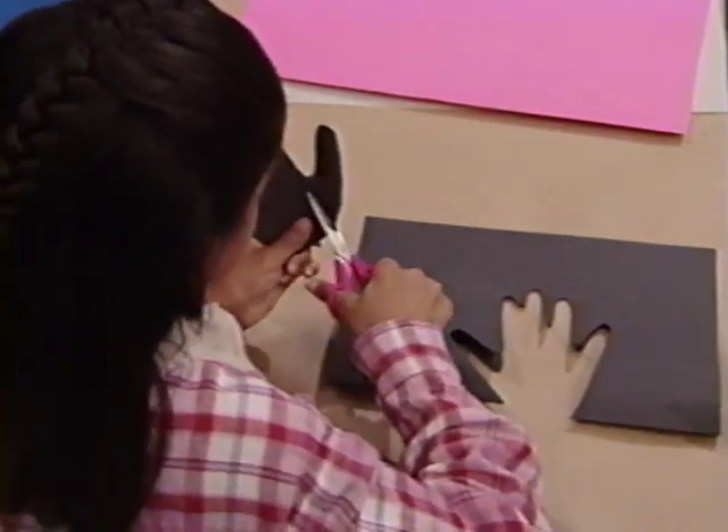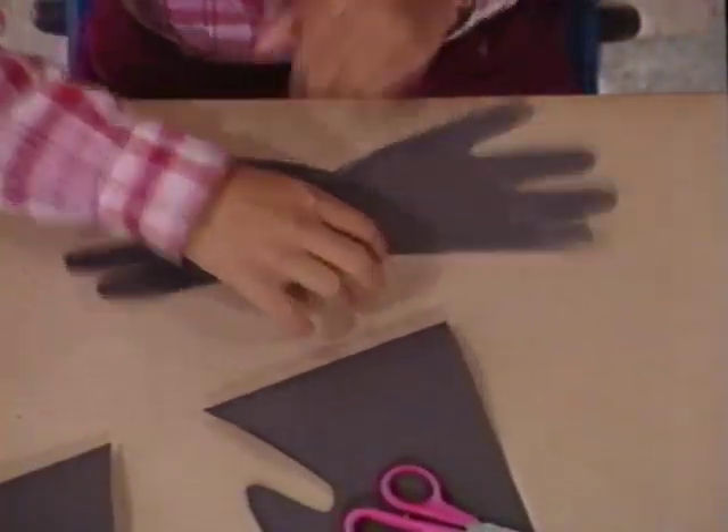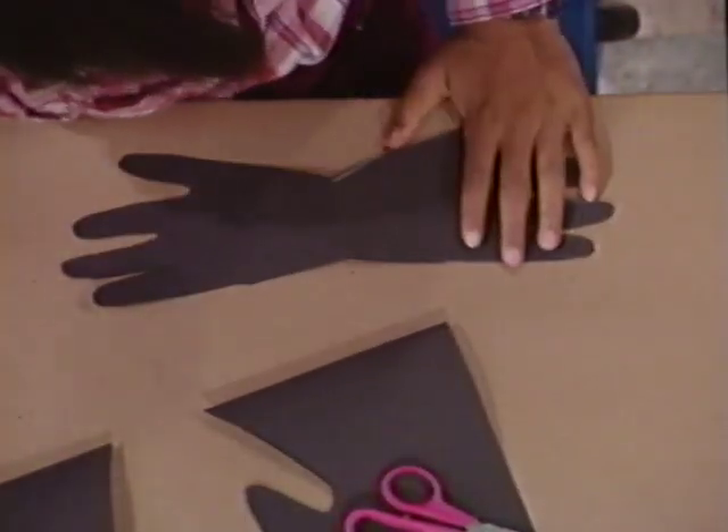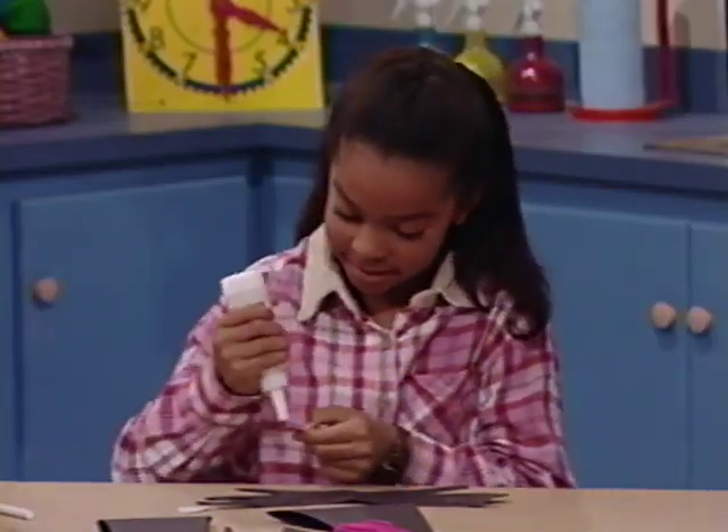Now I cut off the thumbs. And when I open it up, she has eight legs just like a real spider. And it's a happy spider!